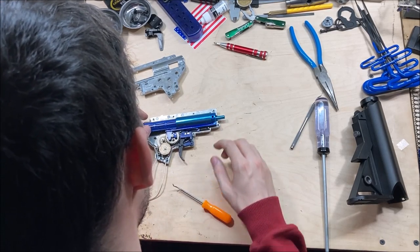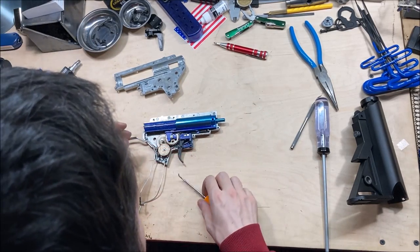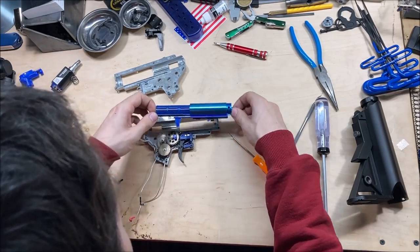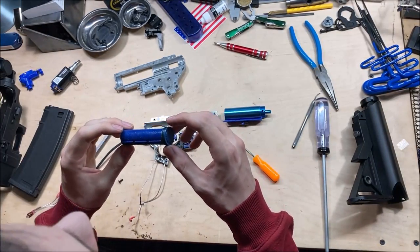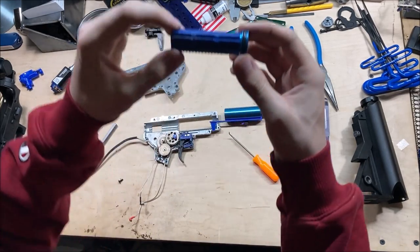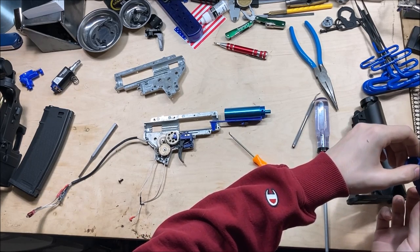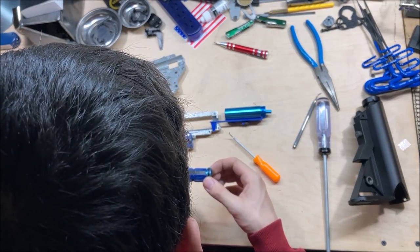There is quite a bit of grease on the body of the piston — a little unnecessary but it doesn't hurt anything. It's a double O-ring piston head, but the first O-ring is not there; you can see there's a groove for it. Full metal rack piston with the second tooth removed. There is a rubber pad inside the cylinder head.